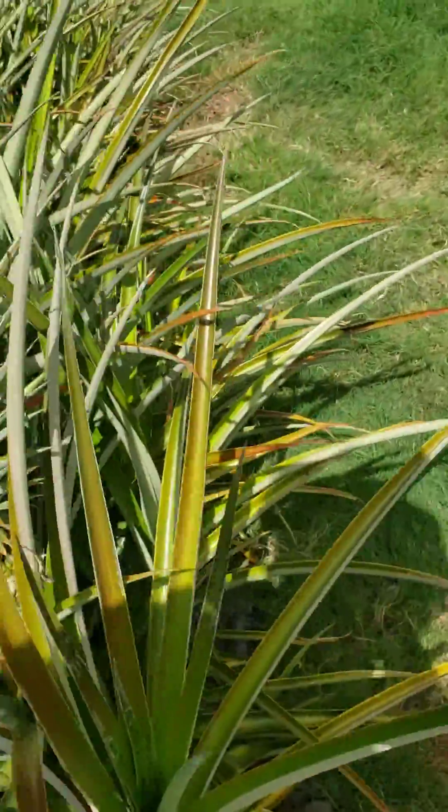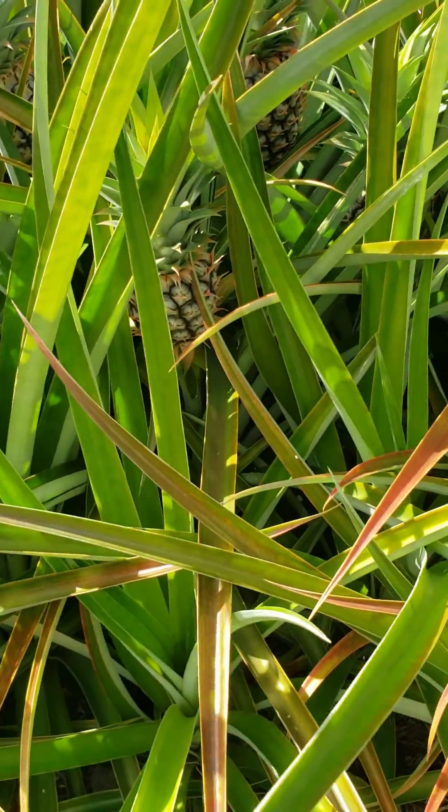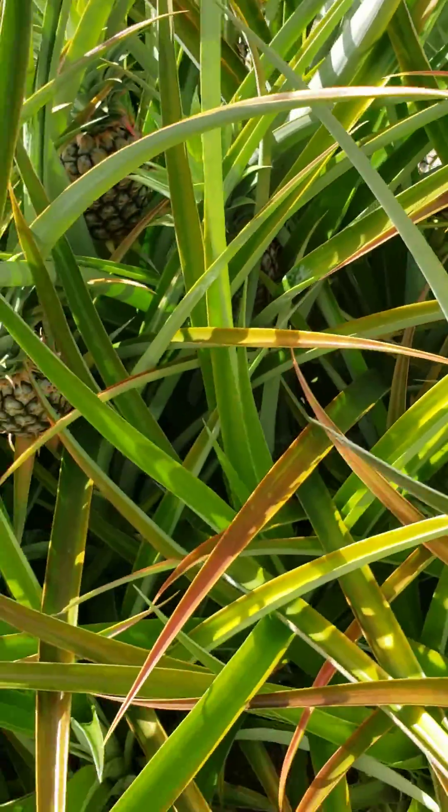The next row I did is these. You can see they're smaller — they're about a month, maybe a month and a half behind.